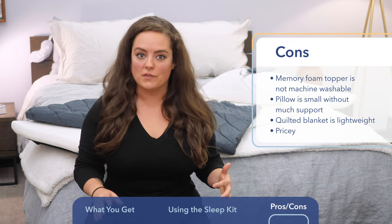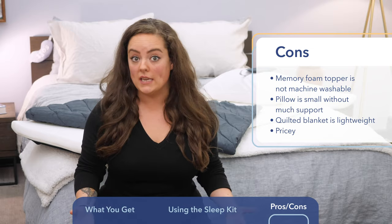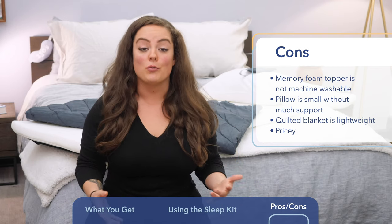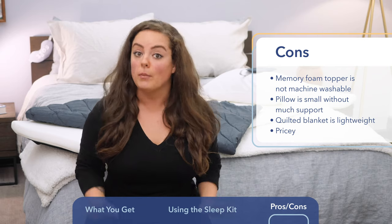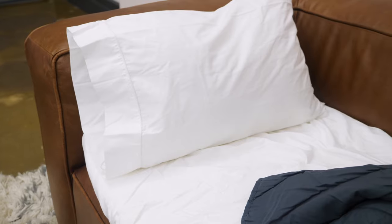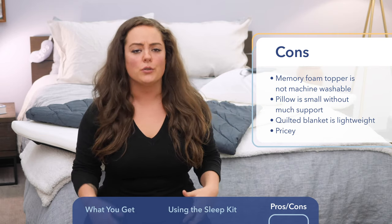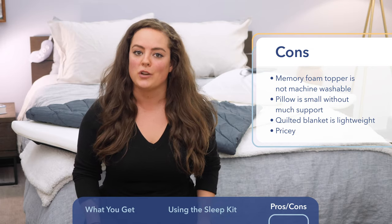The same kind of thing goes for the blanket. It's very soft, it's nice and breathable, but it's also quite lightweight. I'm not so sure that it would keep me warm throughout the whole night. If you're prone to getting chilly at night or you know you're sleeping in a place you can't control the temperature, you might find that you need to supplement with another blanket to make sure you're staying nice and warm. The last thing to consider, of course, is the price. The Sleep Kit is about $350, which makes sense for the materials used, everything that's included, the convenience factor, but of course, $350 is just not going to be in everyone's price range.